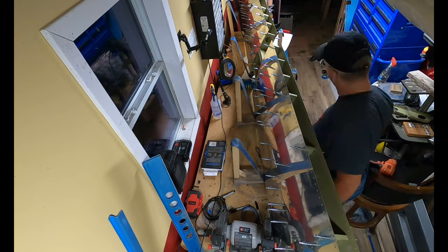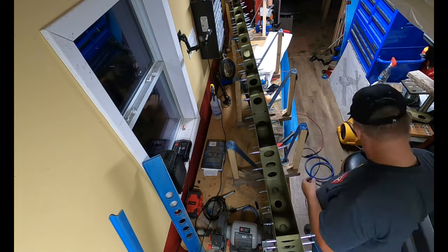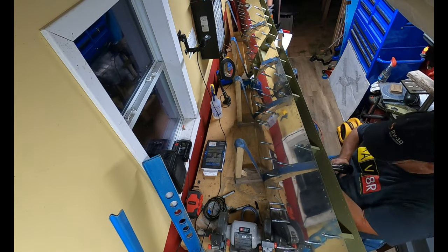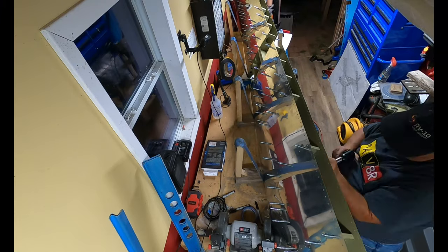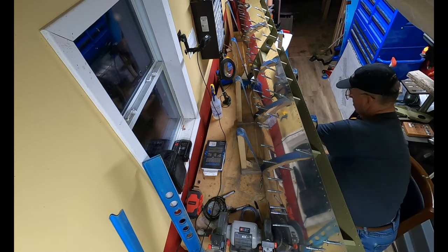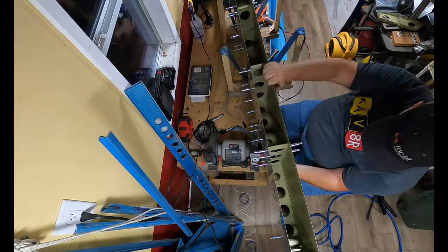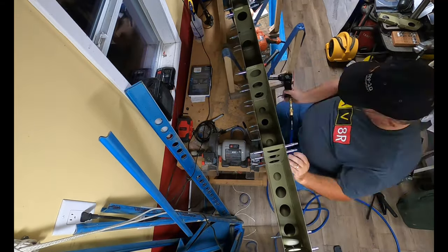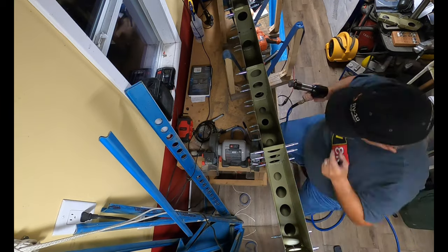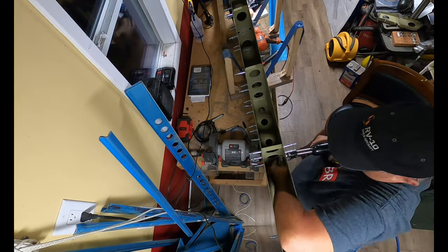There were a number of rivets that I had bucked that I wasn't happy with, so of course you drill them out and do it over again. A lot of the footage I shoot is normally divided equally between the wall mount GoPro and the overhead. I just couldn't see a whole lot of what I was doing on the wall mount until I introduced the workbench mount. So you're going to see a lot of overhead shots like this — kind of a good view of the bucking bar going in there.